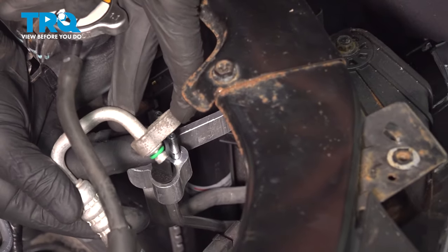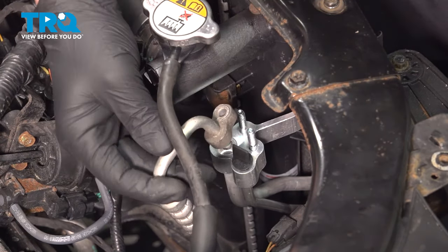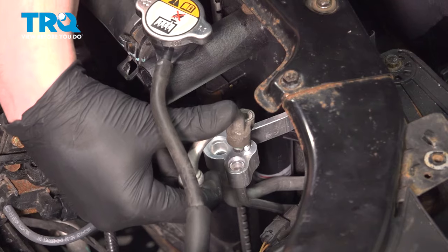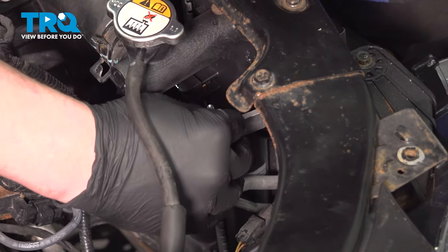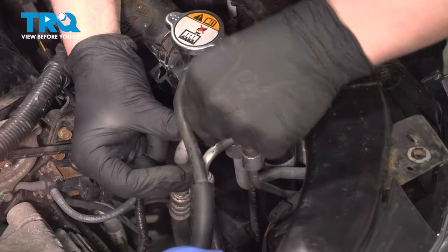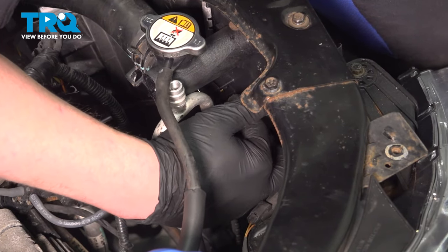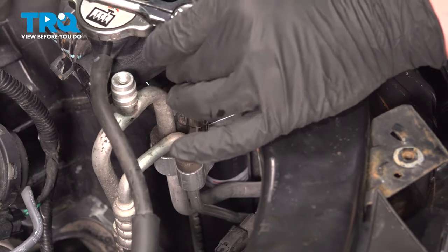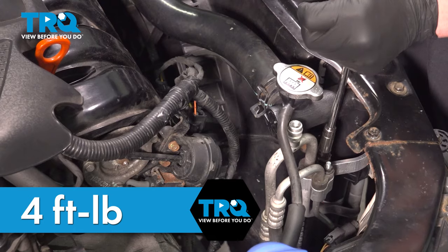Before installing your AC lines, check the O-rings — make sure there are no rips, cuts, or anything that'll stop it from sealing well. We do recommend changing them, but ours look in good shape so we're going to reuse them. Install the line and the nut. Do the same thing on the other one — check the O-ring, install the line, and get the nut started. Snug the nuts down and make sure your lines are fully seated. Torque the AC line nuts to four foot-pounds.